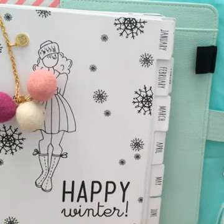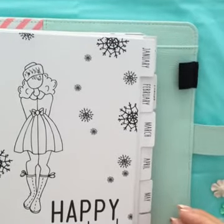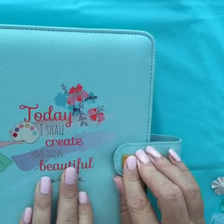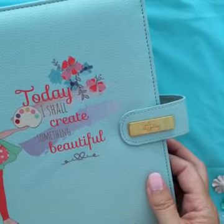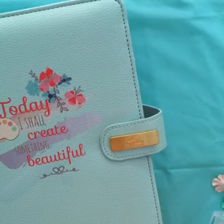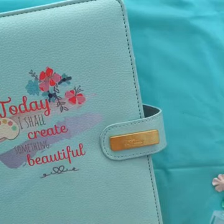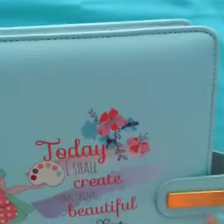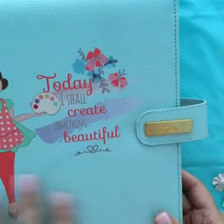Do you guys want to see any of the other planners? We have four different ones. Leave a comment right now — let us know which one you like, and if Michelle can, she will pick a winner. We'll stay on for a couple more minutes and pick a winner. The Julie Nutting comes with 12 monthly coloring divider tabs, 12 inserts, four plastic pouches, a plastic paper zipper bag, a dashboard insert, a folder, all your weekly and monthly pages — so there are 87 pieces in this one.